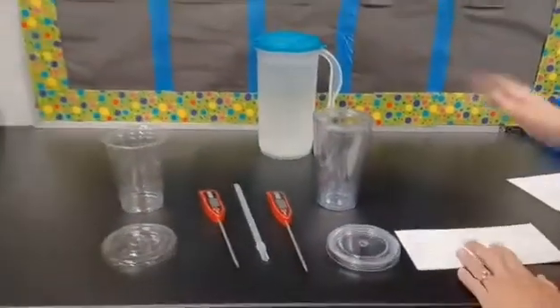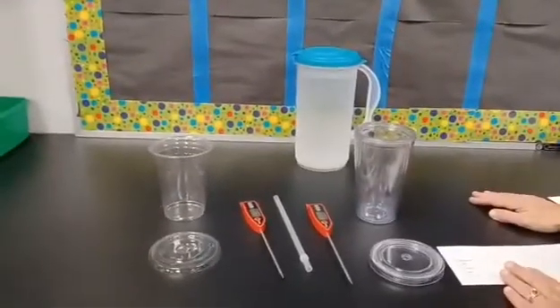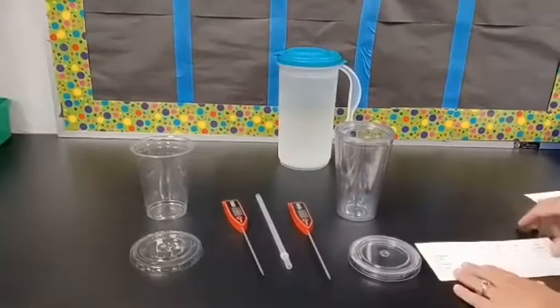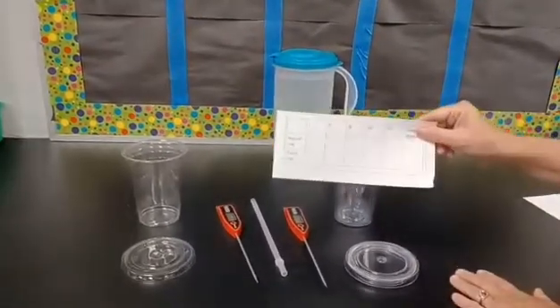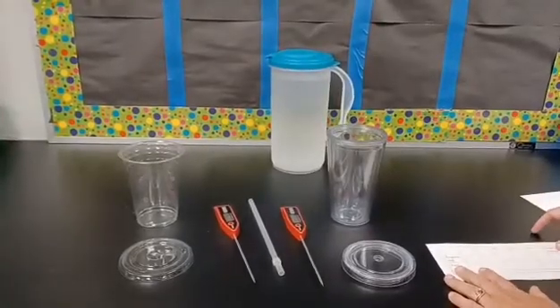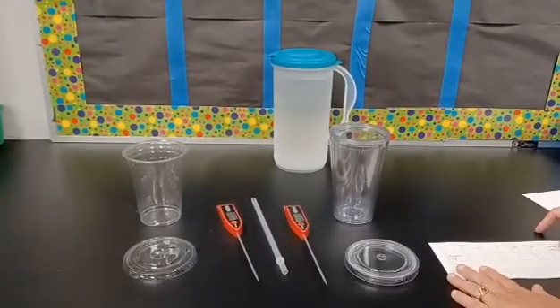In a moment, we will pour the experiment and start it. At the end of this video, the next slide will have the key where you are to fill in if you are absent. If you are present, use your class tabular data. So to make sure we have a correct experiment, we are going to use the same ice water for both cups.